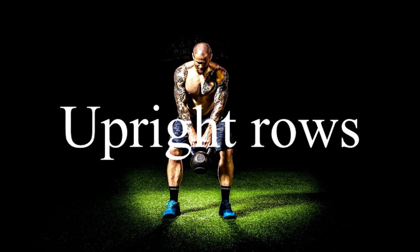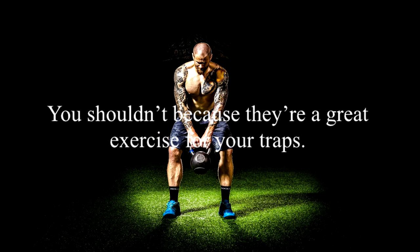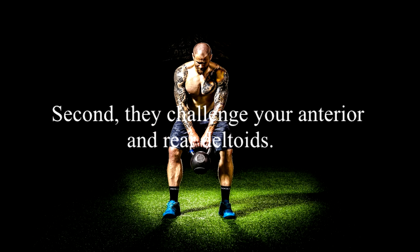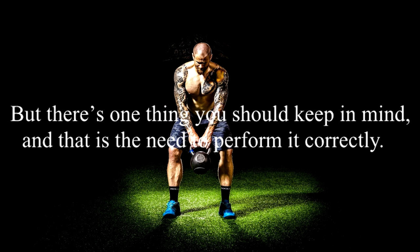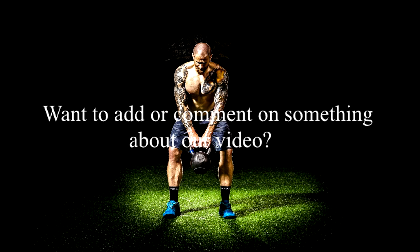5. Upright Rows. Are you perhaps neglecting upright rows? You shouldn't, because they're a great exercise for your traps. They help improve strength and mass in your traps, and they challenge your anterior and rear deltoids. But there's one thing you should keep in mind, and that is the need to perform it correctly. Otherwise, you may experience shoulder pain and shoulder impingement.